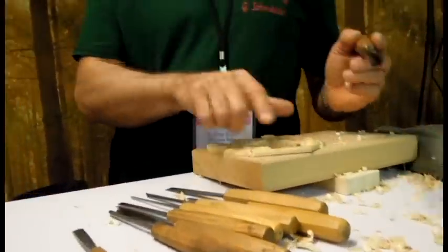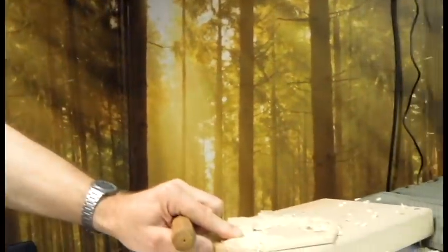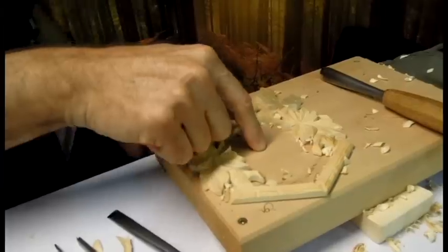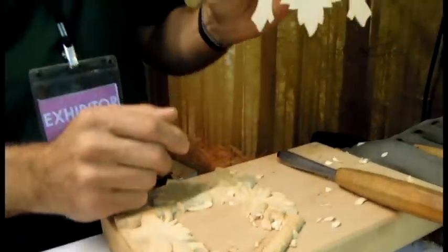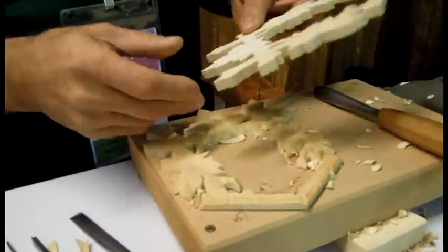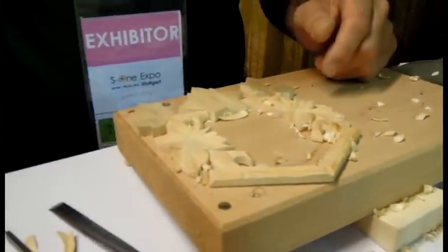Now this is a part — a front part from a cuckoo clock. You see the small one here. You see the face in the middle, so that's this place. I'll show you — so we cut it out. Then I put it on here on the board for the carving.